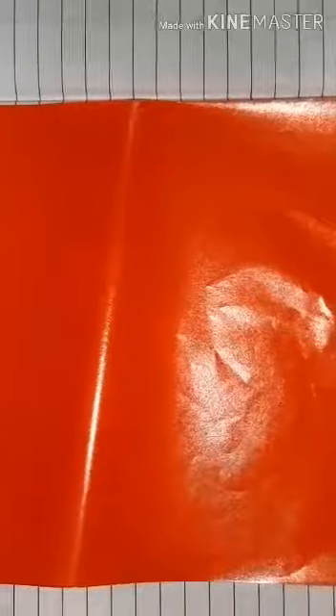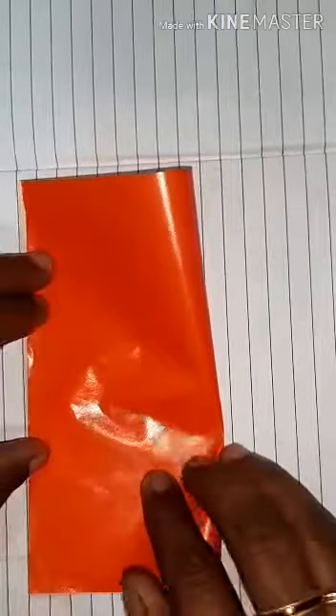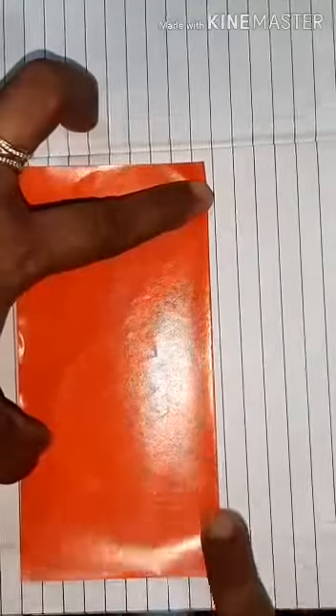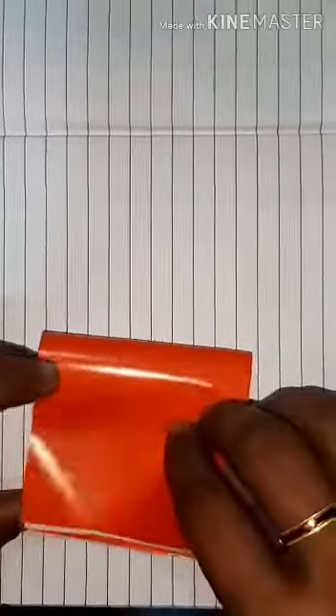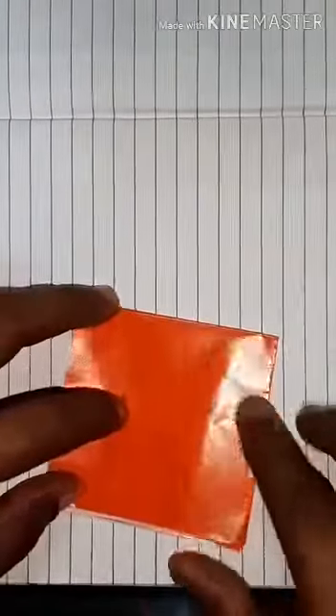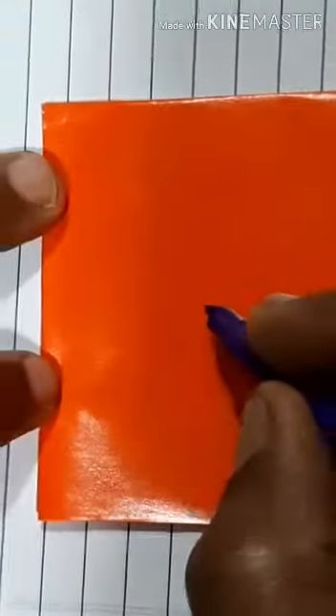Today we will make a handkerchief. This is your craft paper, keep it like this way. Then make the first fold — see, this is the first fold. Slowly, then this is the second fold, see here. Then let's make some pictures in our handkerchief.